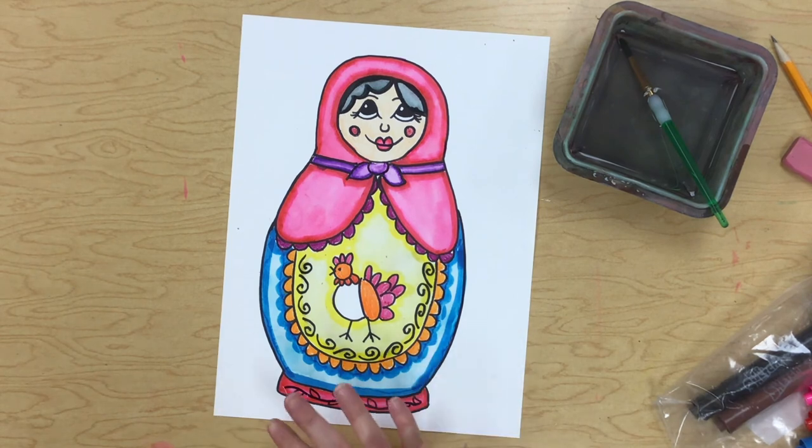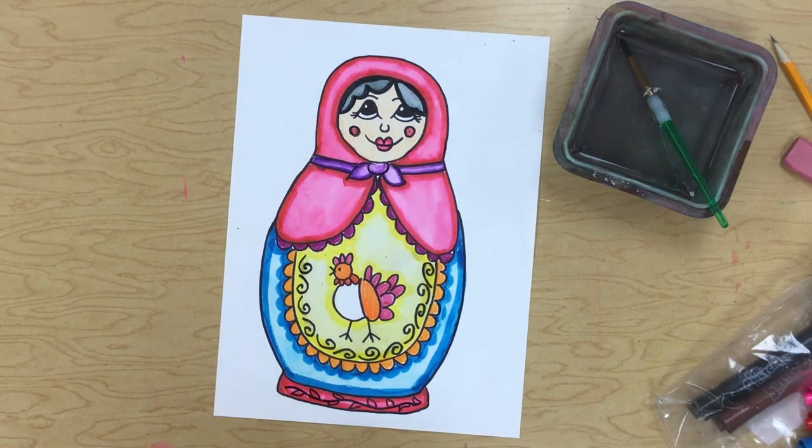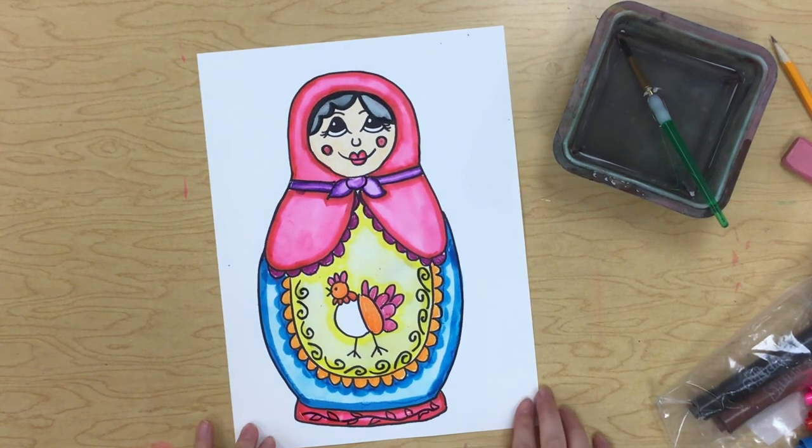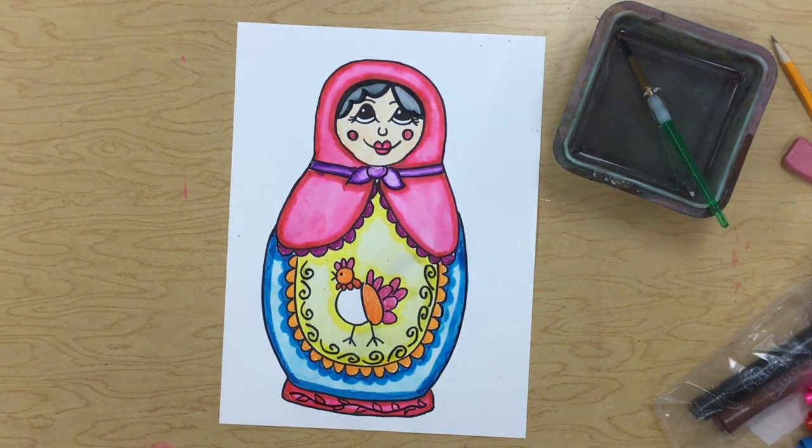So I can either color the background and make it look really nice with a fun design that goes with my Russian nesting doll, or I could cut her out and glue her down on a colorful background. It is up to you to finish these off and make them look so fun. I really can't wait to see your Russian nesting dolls — they're going to be so, so cute!